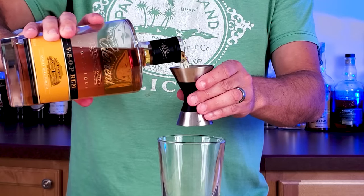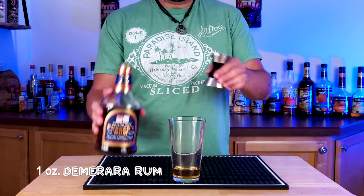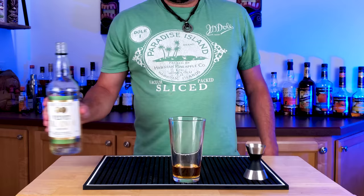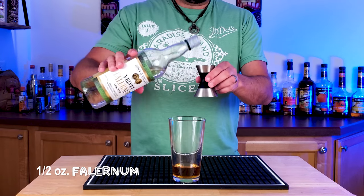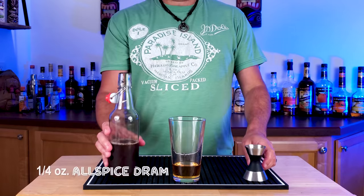We're gonna start off with one ounce of Martinique rum and then another ounce of Demerara rum. I wish I had some Eldorado at this time but I did not, so I'm using Pusser's rum. And then half an ounce of Falernum, which is a little bit more than the original, but it's gonna give a little bit more body and spice to this one.